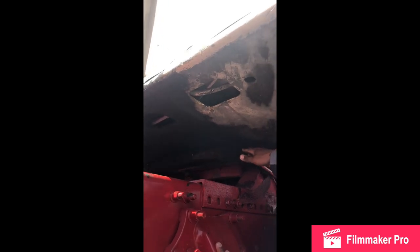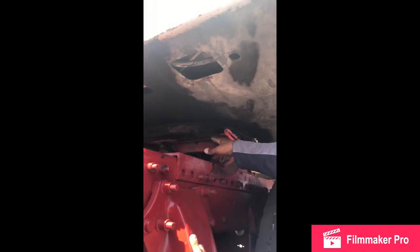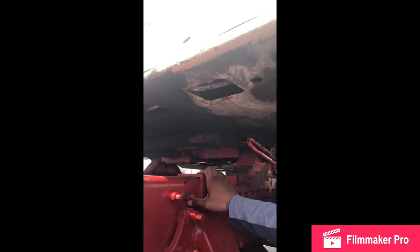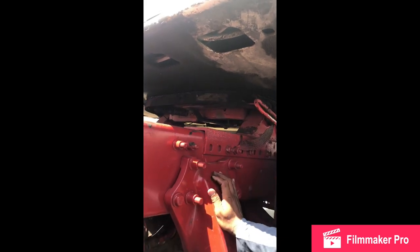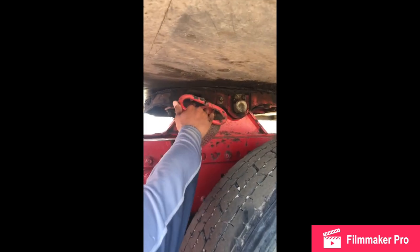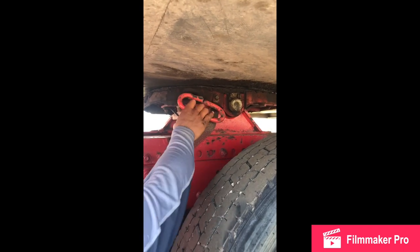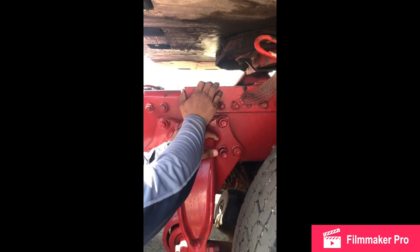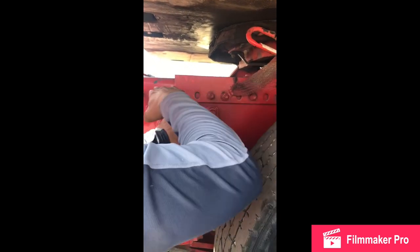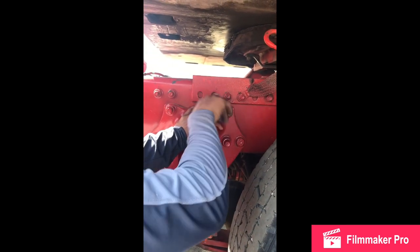My apron on the trailer: no cracks, no breaks, no daylight in between the fifth wheel and apron, mounted and secure. My fifth wheel: no cracks, no breaks, always greasy, no illegal welds, no daylight between the fifth wheel and apron, mounted and secure. My safety pin: no cracks, no breaks, it's not missing, mounted and secure. My release arm: no cracks, no breaks, easy out, easy in, always in the locked position, mounted and secure. My fifth wheel platform: no cracks, no breaks, no illegal welds, always in the straight position, securely mounted to the frame with nuts and bolts, mounted and secure.